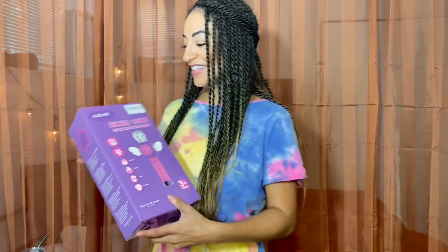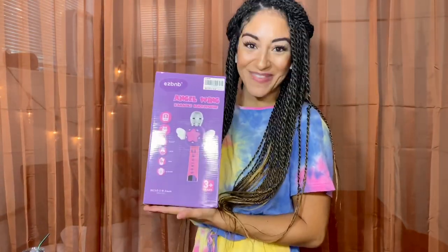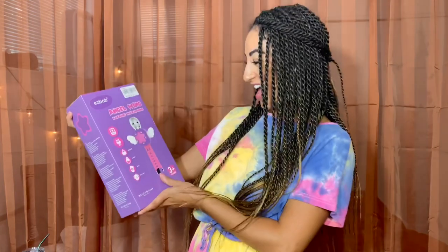So I picked something up and I wanted to try it out first before I sent it to them. The Angel Wing Karaoke Microphone. This is so adorable.